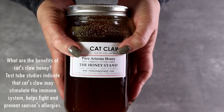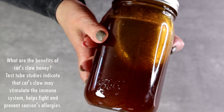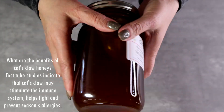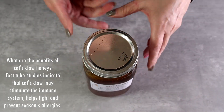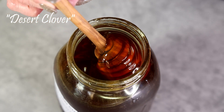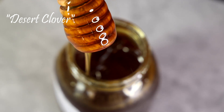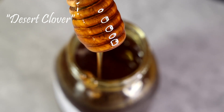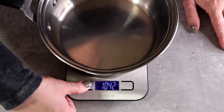A third honey I got by the lady's suggestion, because I suffer from allergies and she told me that cat claw honey will help with my allergies. But I decided to use that desert clover honey after all. Please tell me, guys — what's your favorite honey?